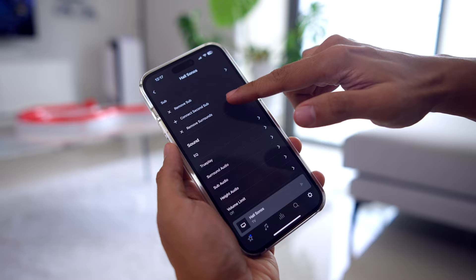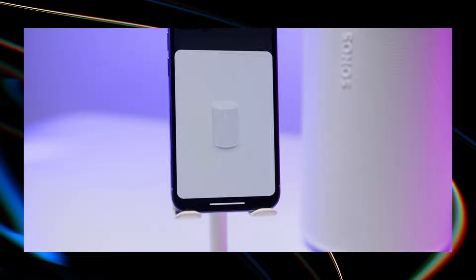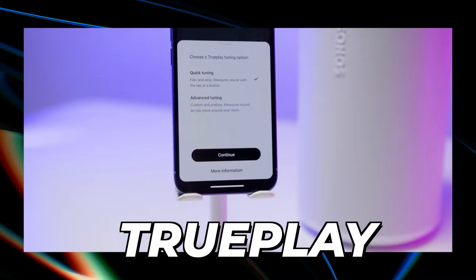The setup of the Sonos Era 300 is extremely easy as usual — just download the Sonos S2 app and add the speakers accordingly. I've also done a video going through the app extensively, which I'll link in the description below. One crucial thing you need to do is TruePlay, which I highly recommend not skipping because it works to give you the best sound experience. I'm going to do it right now just to show you what you need to do.